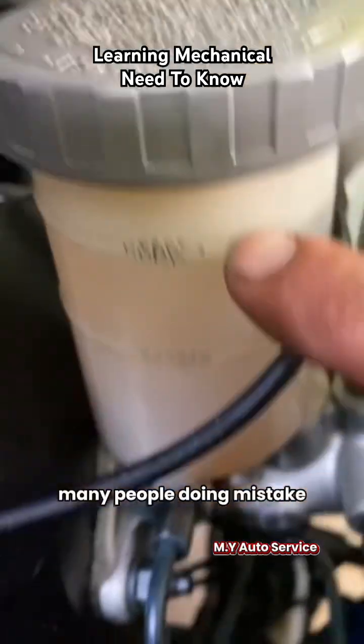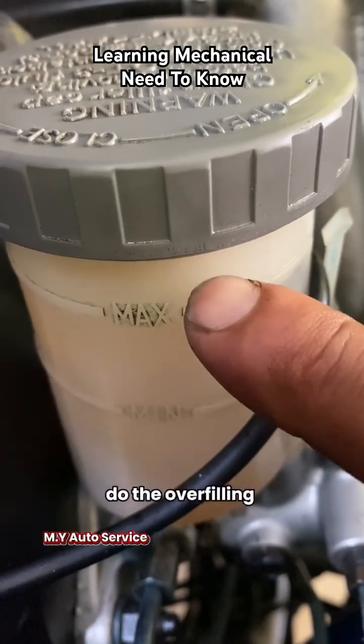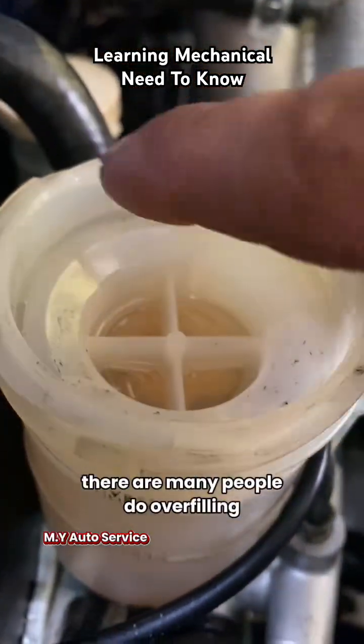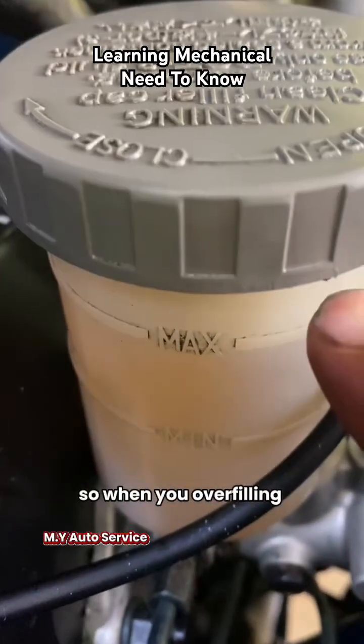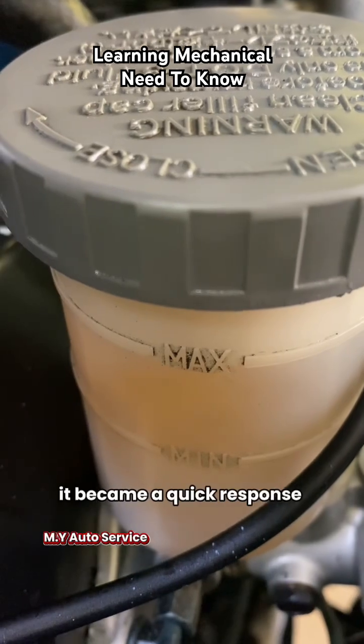Maximum is the correct level. Many people are doing a mistake — this is the empty space, and many people are overfilling. So what is the impact on your brake system? When you're overfilling and you push the brake pedal even a small amount, they respond very quickly.